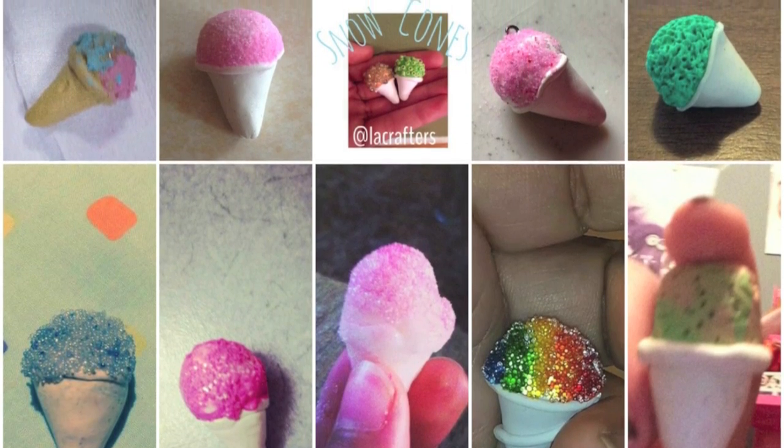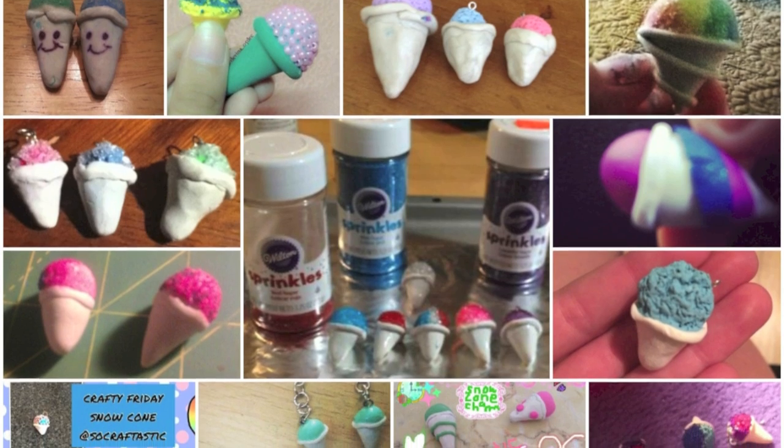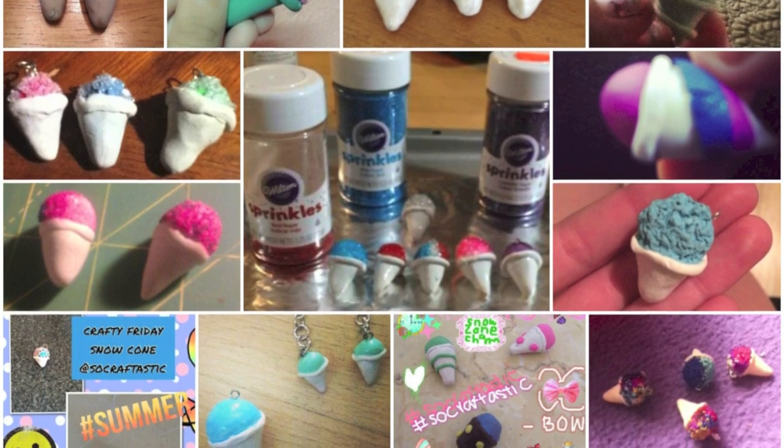Look at that! A ton of great artists. Thank you guys so much for sending your pictures to me and showing everyone your snow cones. I hope you guys have a great rest of the day and have fun snipping your shirts. That's a really fun pair of scissors. It's terrible. I'll see you soon. Bye!